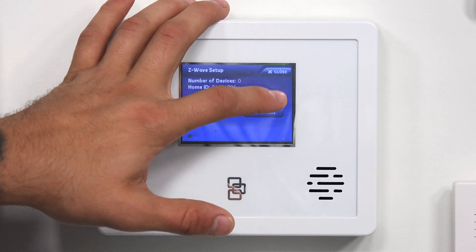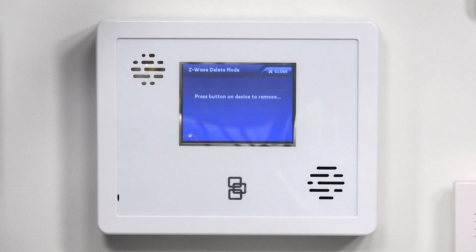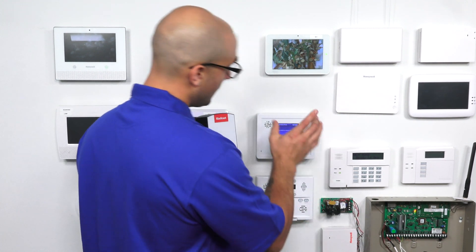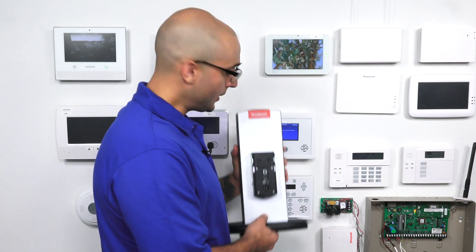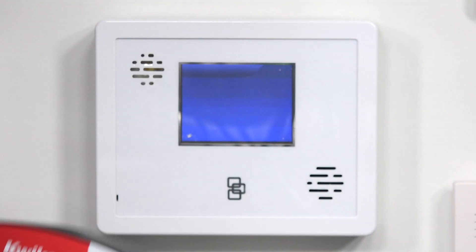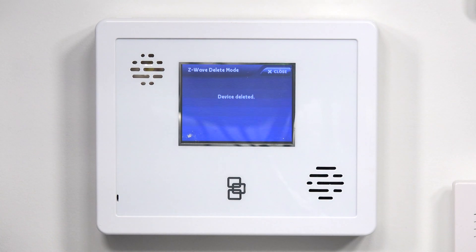So the first thing we're going to do is Remove Device. I have a quick set lock right here — I'm going to take the cover off. The system is now in exclusion mode, so it's waiting for me to hit the function button on my Z-Wave device. So I'm going to do that. And as you can see, the device is deleted.